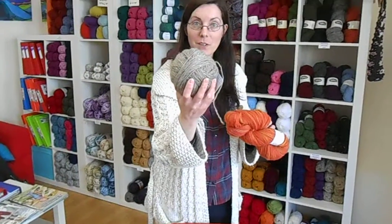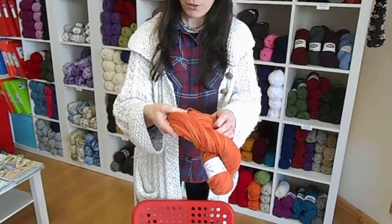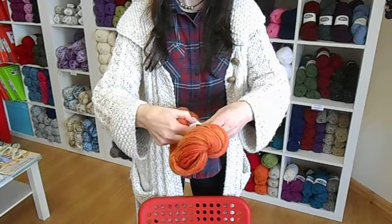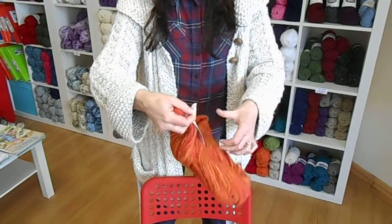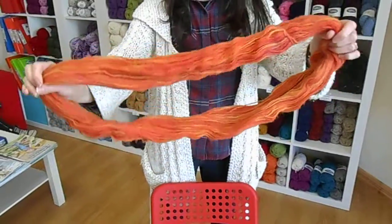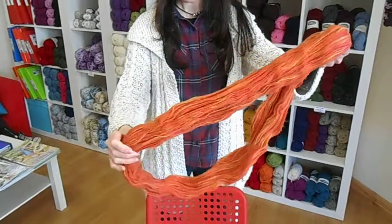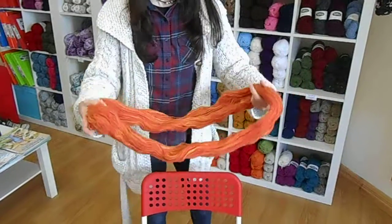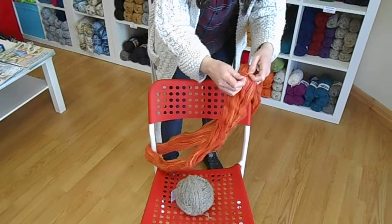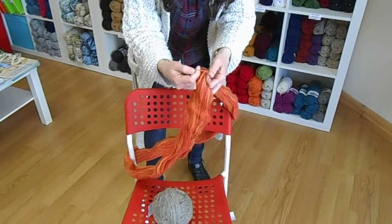This is the type of ball you will get. So first of all you have to open your hank and take off the ball band. Open your hank out and it will normally be caught in a couple of places, tied probably with the yarn itself. Just place it round the back of a chair and then open the knots that are holding the hank together.